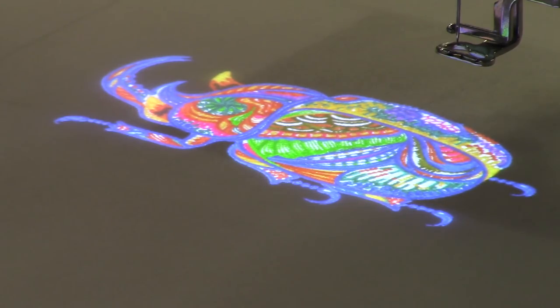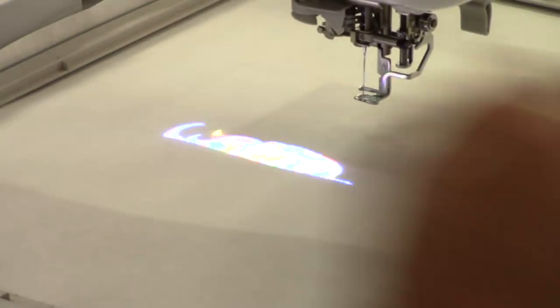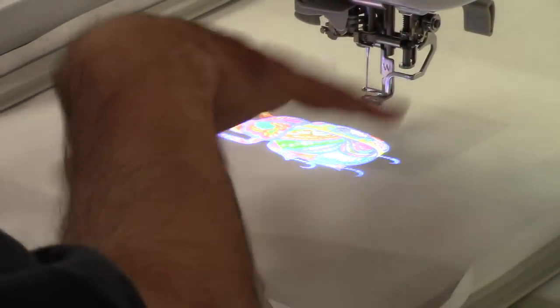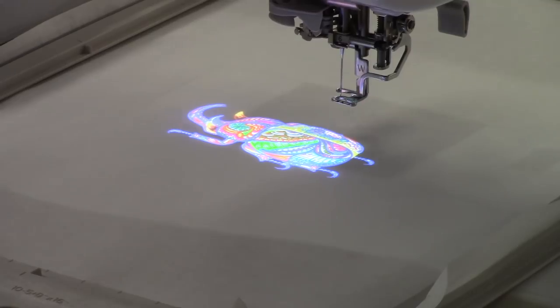It is a full-color laser projector, and you can project exactly on your fabric where your design is going to go. Imagine placing something on a sleeve, a lapel, or putting monograms on an item — you can project exactly where it will go and what it will look like in context. I can move the design with the arrow keys in real time, and pan the projector view to see edges of a design that's too big to display all at once.